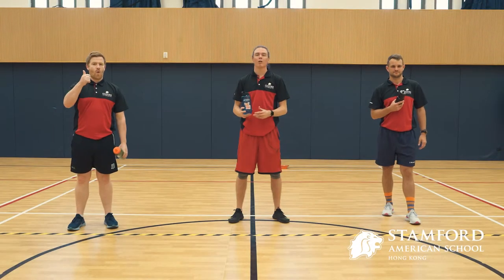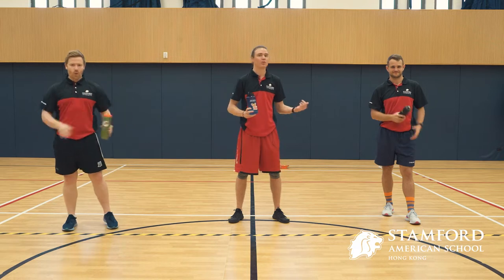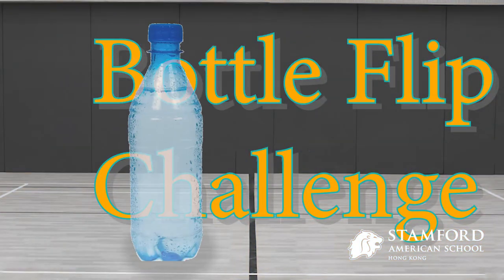Hello Stanford students and welcome to the bottle flip challenge. I am here with Mr. McQuaid and Mr. Styles and we are going to do the bottle flip challenge.